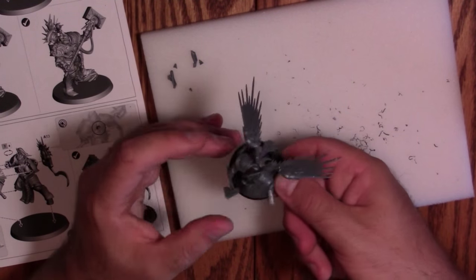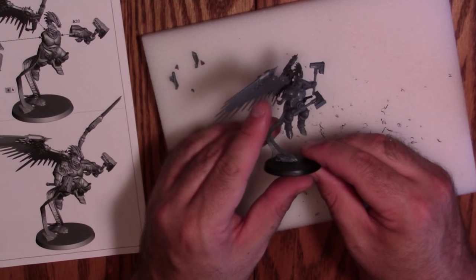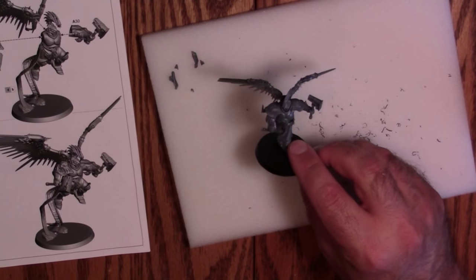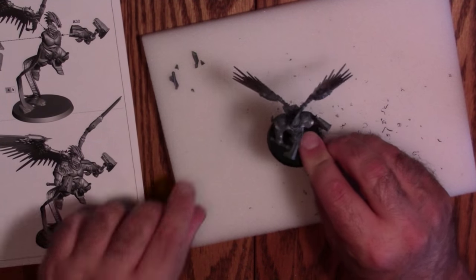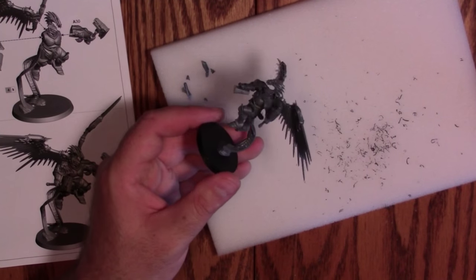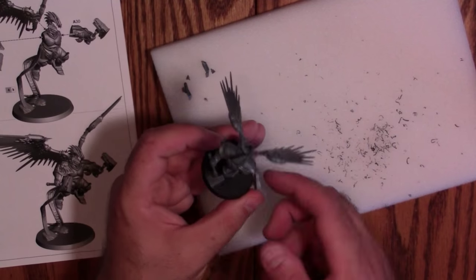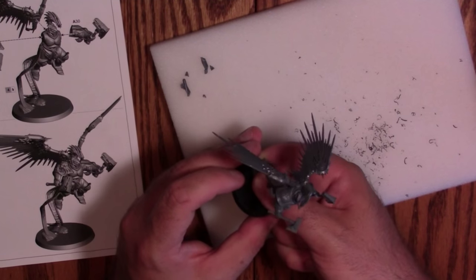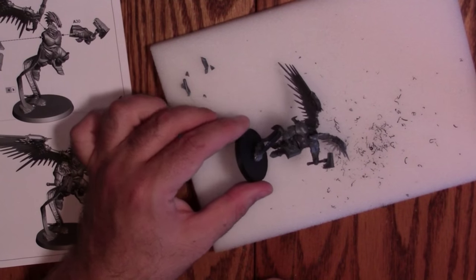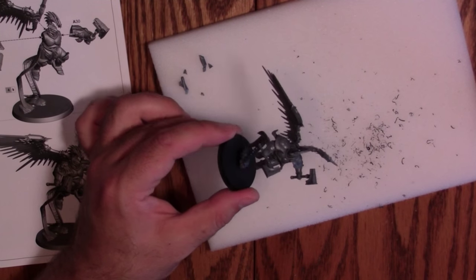Hold that for a couple of seconds. The other wing is still just a little bit loose. One little mistake on my part with the blade, but there's our first Prosecutor — fully built. Gorgeous model, absolutely love it. I don't know if I really care for the rule changes, and anyone who knows me knows I didn't really play much Fantasy, so I'm not going to miss a whole lot. What I do love are these models — they're fantastic.